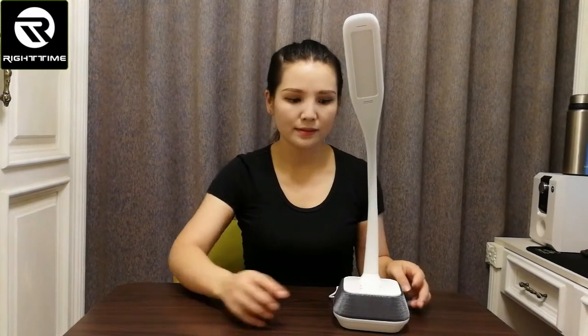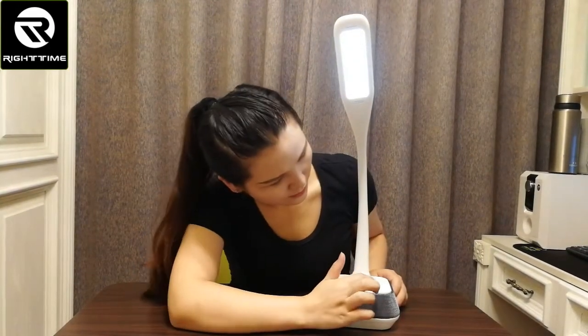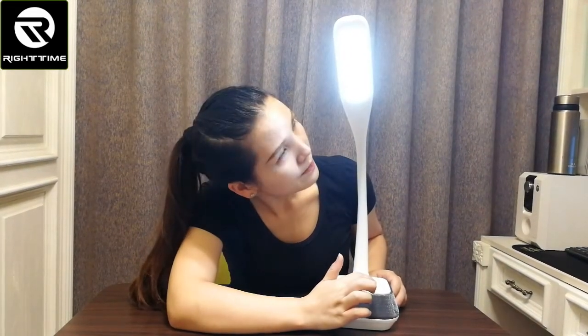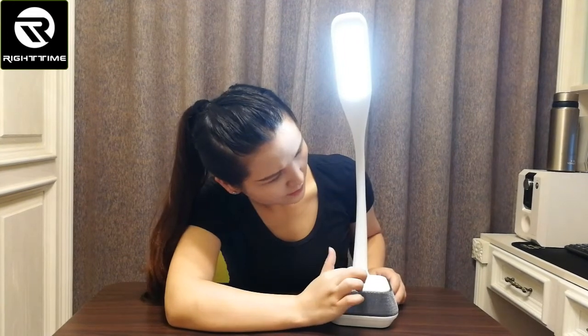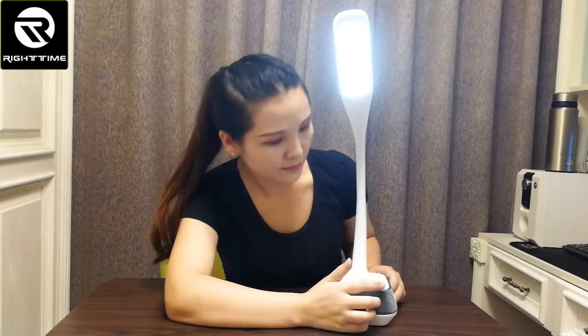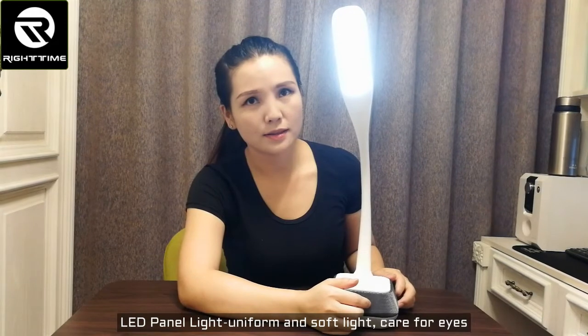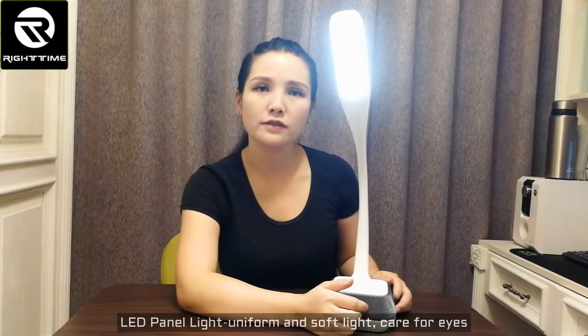Now let's power on this lamp. We touch this key on, and then we can adjust the brightness by touching the two keys — it has five grids of brightness adjustable. You can adjust up and down. This lamp head has an LED panel light source. It is very soft light.